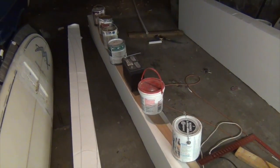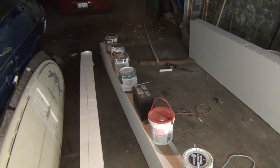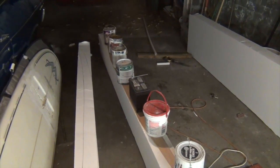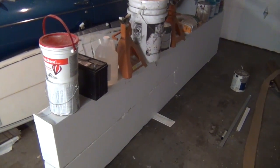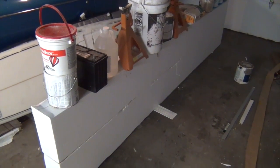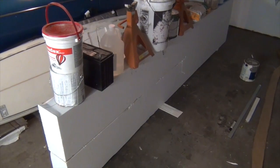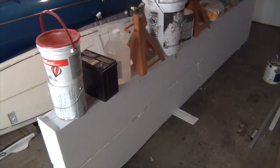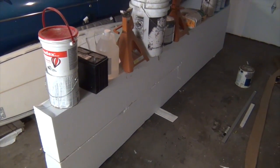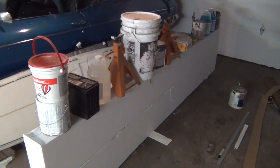There's my stringer held down against the EPS blank — I'm going to let it dry for a few hours. Then I put some Gorilla Glue on the other face of the stringer and positioned the other one foot wide EPS block on top, squared up the two blocks, and put a bunch of weight on top to let it dry overnight.